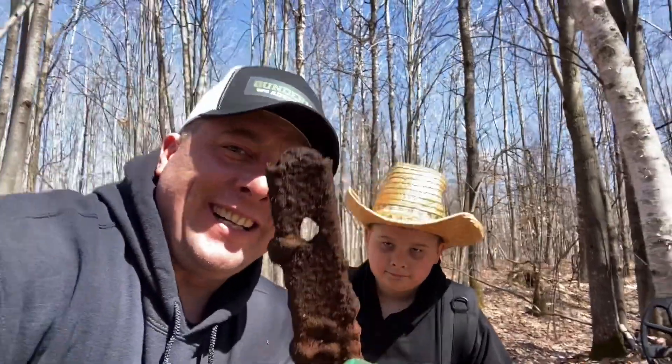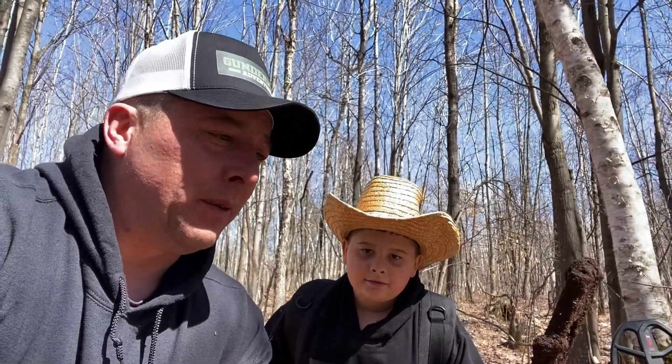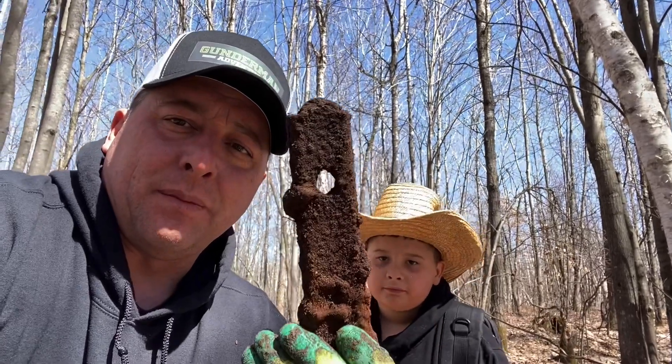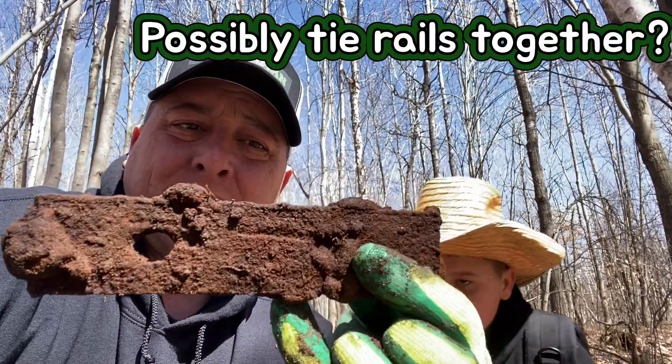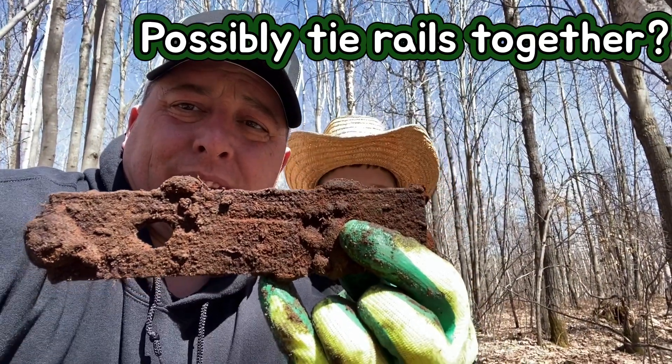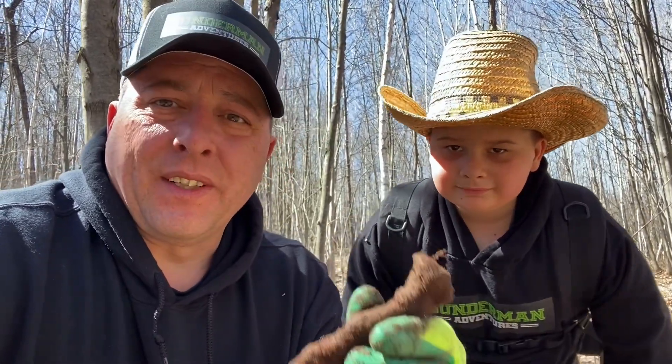Here's our next find — a couple of railroad spikes, one with a hole in it, and a couple embedded in this bar piece. It's solid metal and pretty heavy. I don't know — do you guys know what this is? It looks like there's supposed to be another hole right here but it looks like it's welded in. We also found a little tiny railroad spike. I've never seen one that small — we'll have to research the purpose of that.